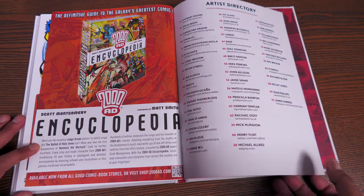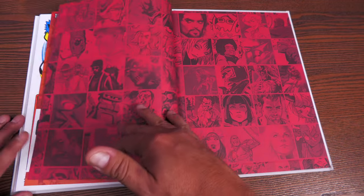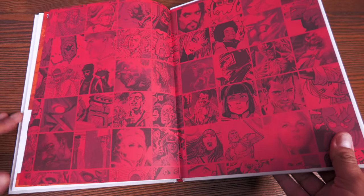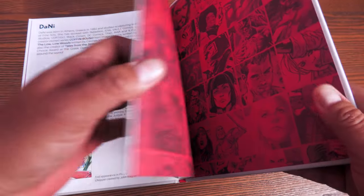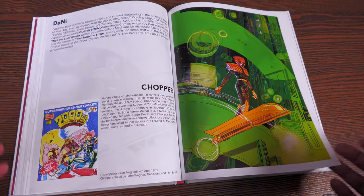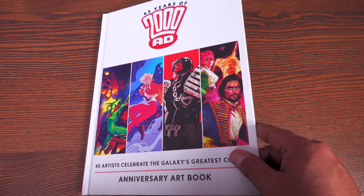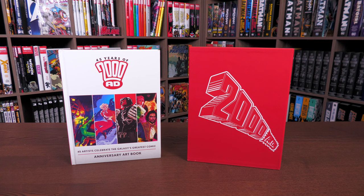There's also a 2000 AD encyclopedia and an artist directory if you want to look for your favorite artist, and then the end pages. The book itself is printed on thick glossy paper so the art really pops out. It is sewn binding and right at 96 pages.